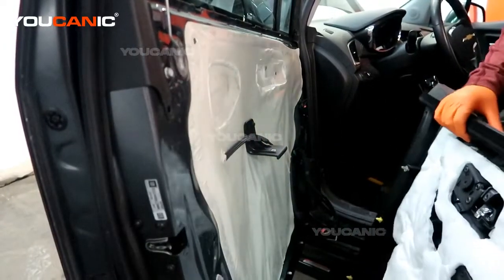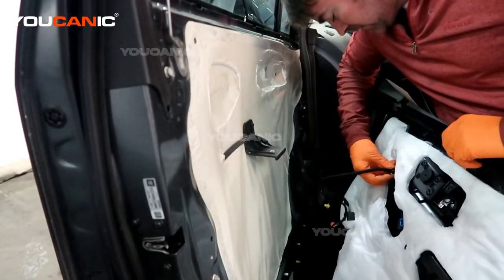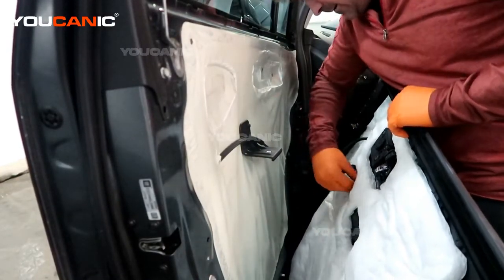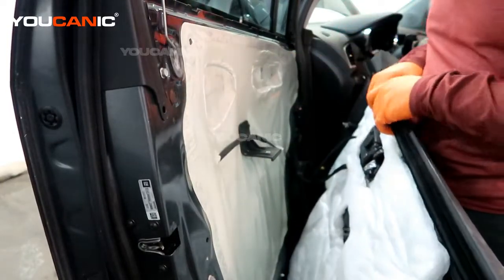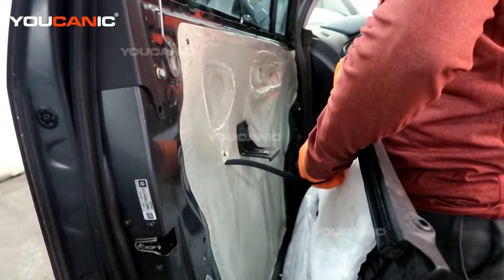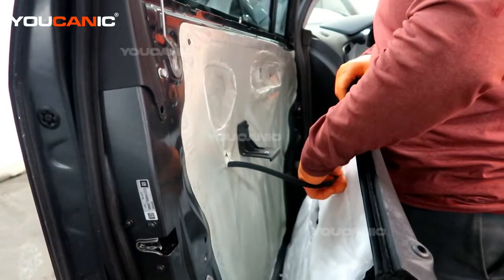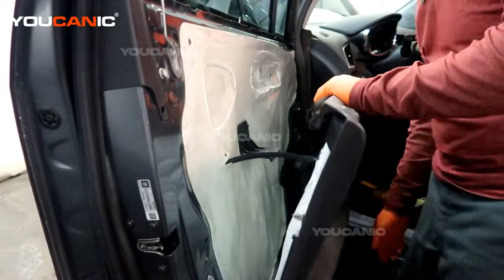We'll need to hook up all the electrics up here — press them in until they click. Then we have the cable here for the door lock to open: push it into the slot, pull it back, push it this way, and get the lock on there.